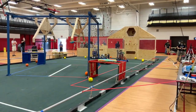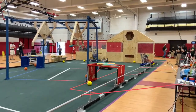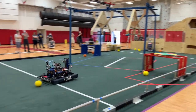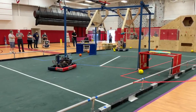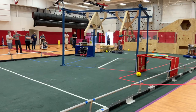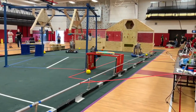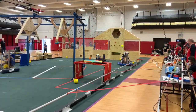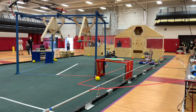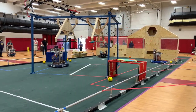It looks like 1359 is going to make it look easy again. 1359 looks like a crazy start, and 1359 is going to make it look easy.